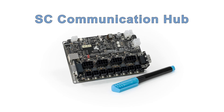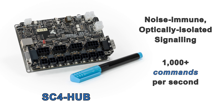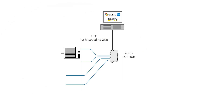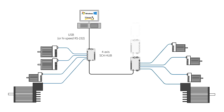First, you need an SC network communication hub. Among other functions, this hub converts USB or high-speed RS-232 from your host CPU into optically isolated signaling. This allows for well over 1,000 commands per second with excellent noise immunity. You can connect any mix of up to four AC-powered integral horsepower ClearPath motors or DC-powered fractional horsepower motors per hub.